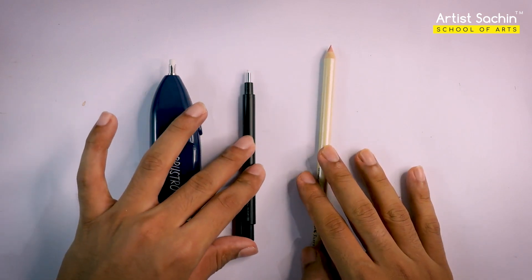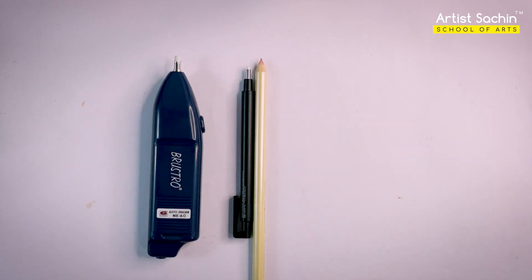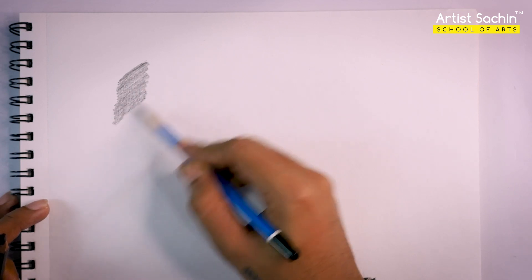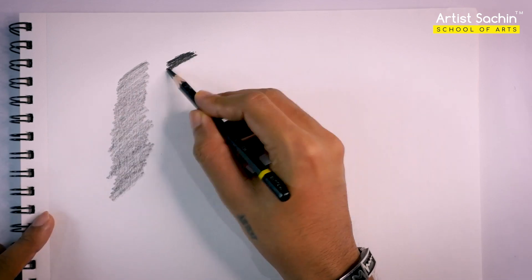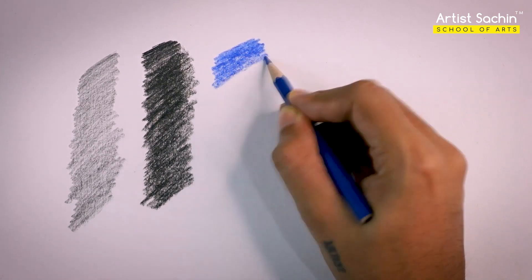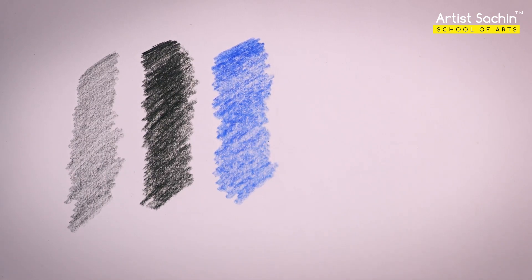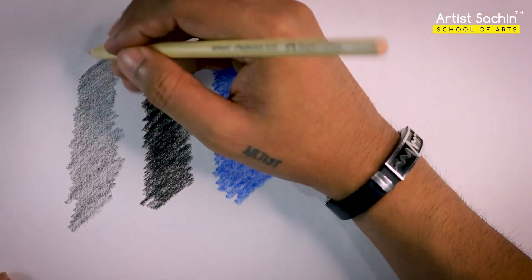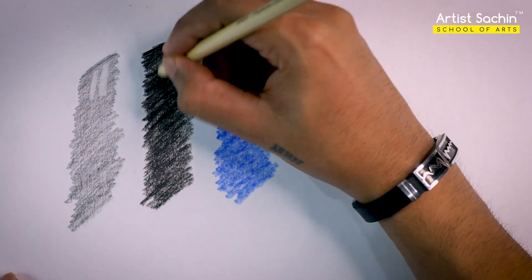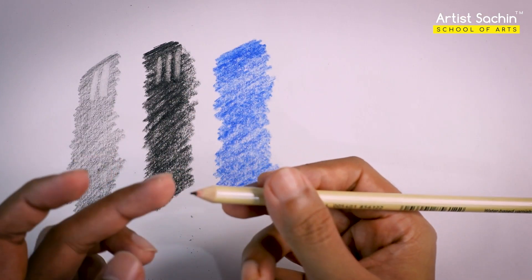Electric eraser, mono eraser, eraser pencil. If we use a 3D tool, I use a sketchbook, I use a 6B pencil, charcoal pencil, blue color pencil, color pencil — this is a 3D pencil. Eraser tools: eraser pencil, graphic pencil, eraser pencil, eraser.